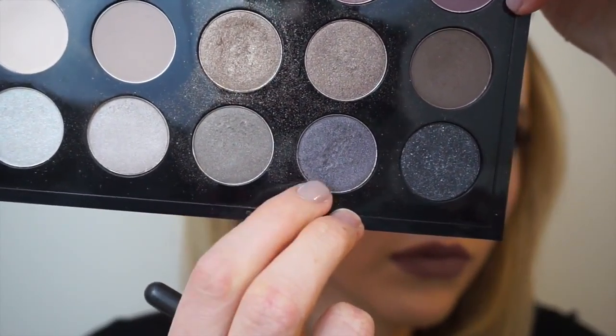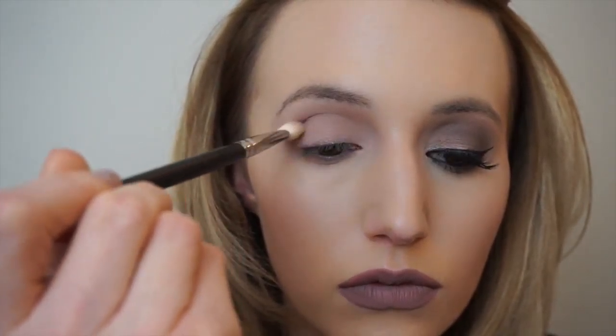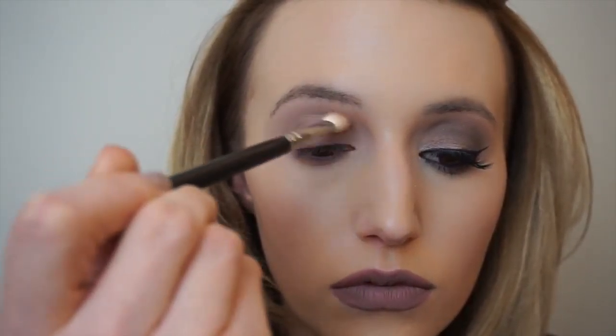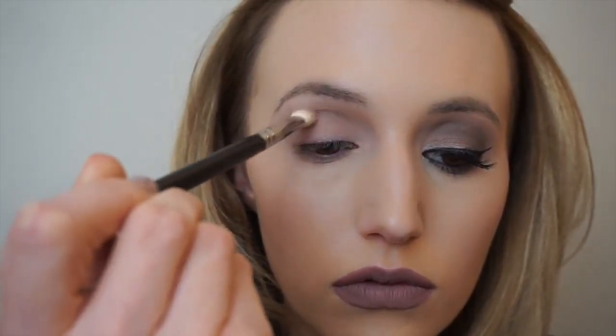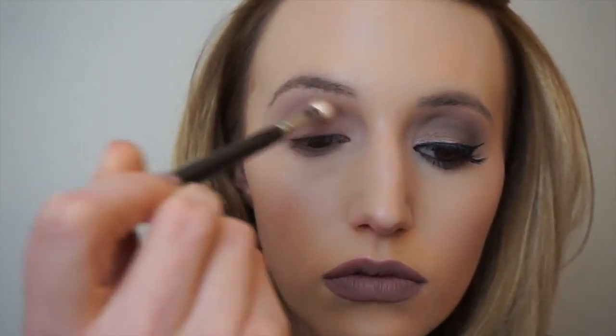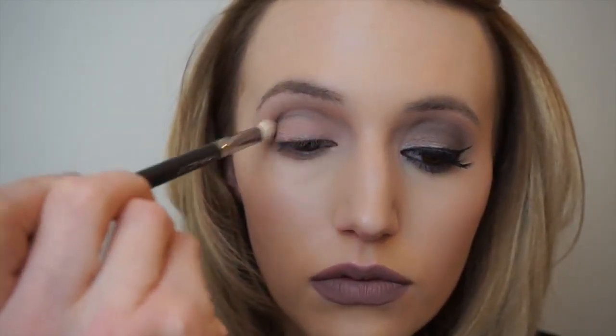The next colour I'm taking is called Perled Earth — it's a really nice grey silver colour — and I'm just going to start using this through the crease, over the top of what we've applied, and also run it underneath the lower lashes as well, just keeping going back in to deepen up the area.